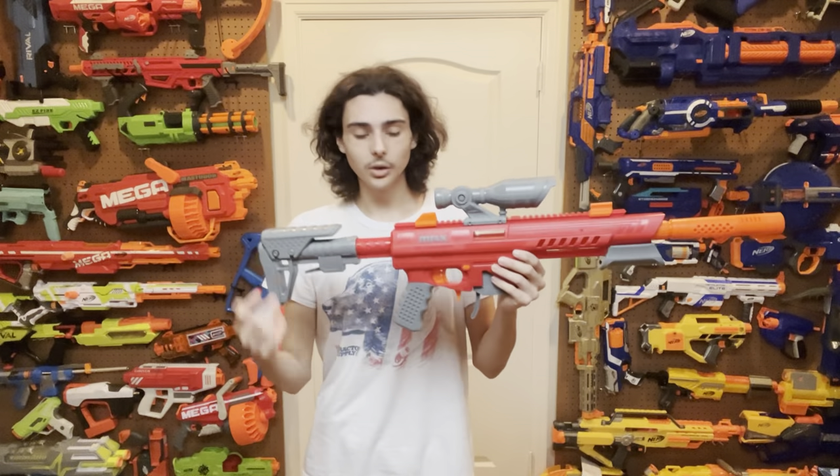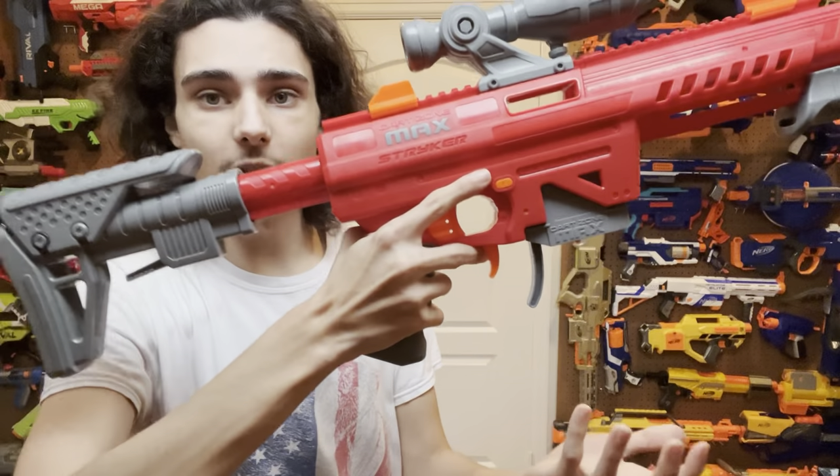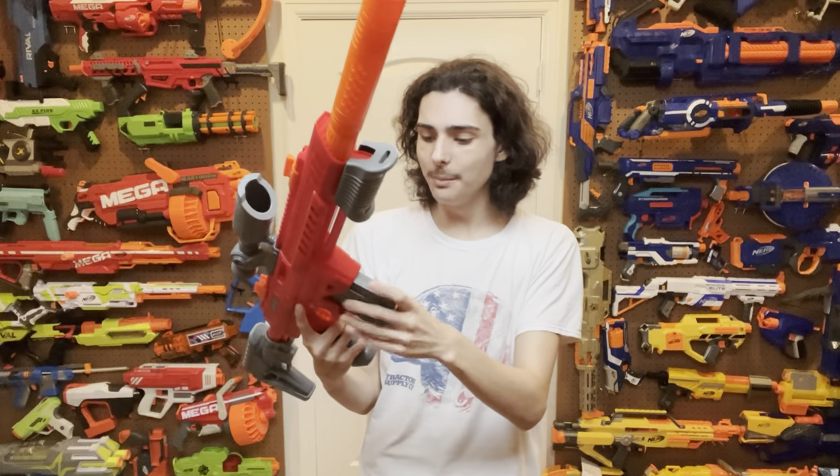The mag release built onto the blaster itself is actually very nice — a paddle-style release that's easily accessible to your middle finger, and mags drop free without any effort. It mag drops with basically any magazine you put in, and a pleasant surprise not seen on the Nexus Pro is compatibility with 18-round Nerf stick mags. Overall, the blaster's mag release is really good, though the mag adapter's release is another story — that one just sucks.